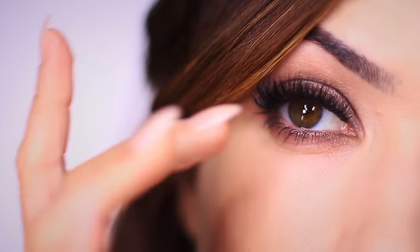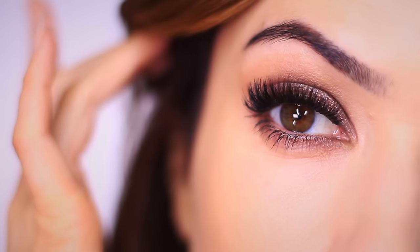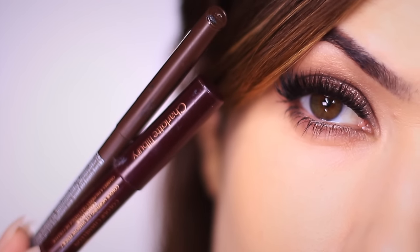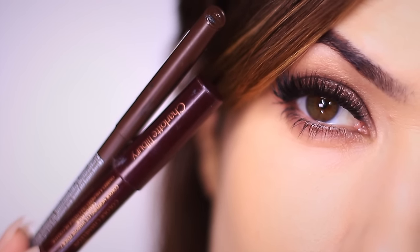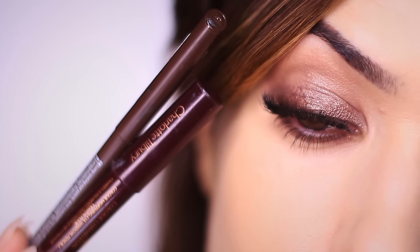For today's money makeup lesson, I want to show you how to create this simple smokey eye using two eyeliner pencils. Not only does this look really easy to create and it applies very quickly, it's also really convenient for traveling because all you have to do is pop two pencils into your makeup bag. They take up very little space, they can be applied even with your fingertips. Super quick and easy and I love it.